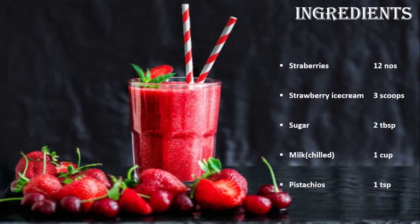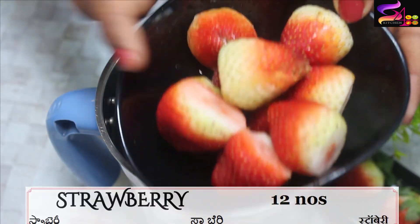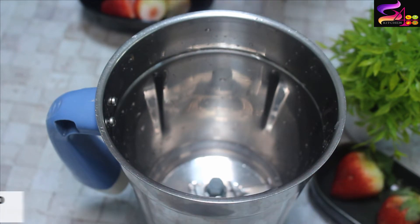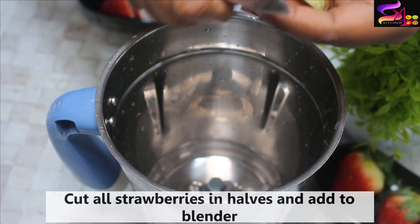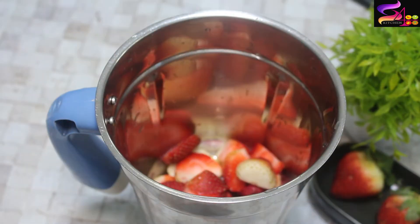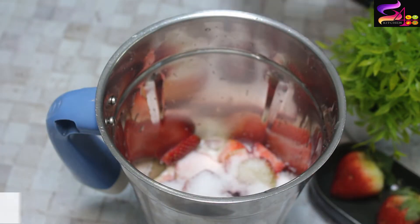Let's get started! I am going to add 12 strawberries into a mixer jar, and I am going to add 2 cups of milk. I am going to add 2 tablespoons of sugar.